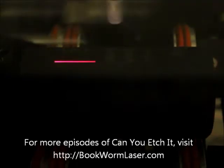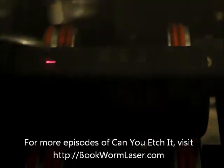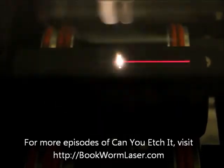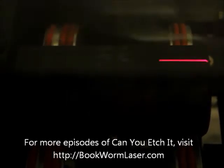If you want to check out any of the information and photos from this episode of Can You Etch It, please visit bookwormlaser.com and search for impact sockets, or check out the post on Friday, March 16, 2012. Once again, this is Alan Reeves with Bookworm Laser and Design. If you have any questions about laser engraving or just want to chat, please visit me at bookwormlaser.com.